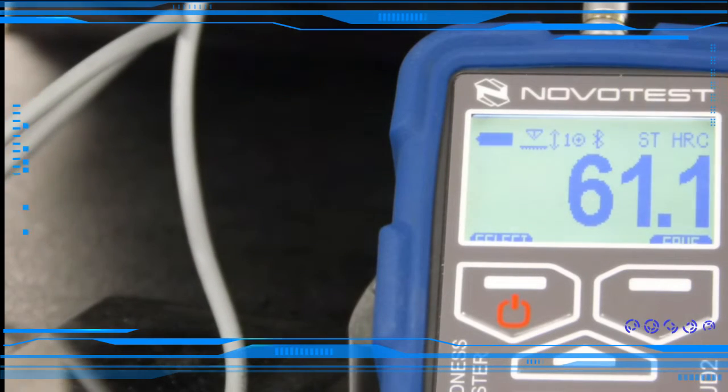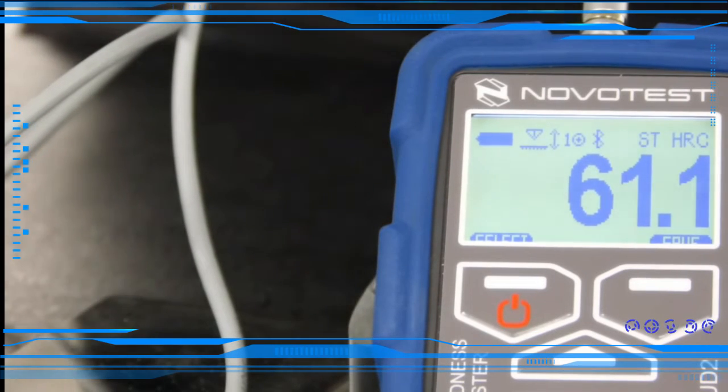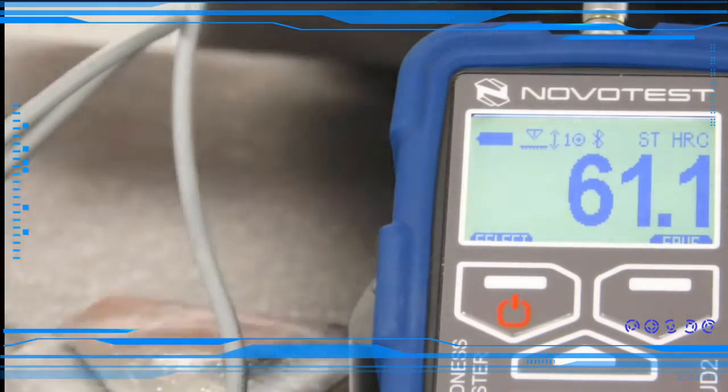Very good system, nice and easy to use. Let's look at the details soon. Thank you.